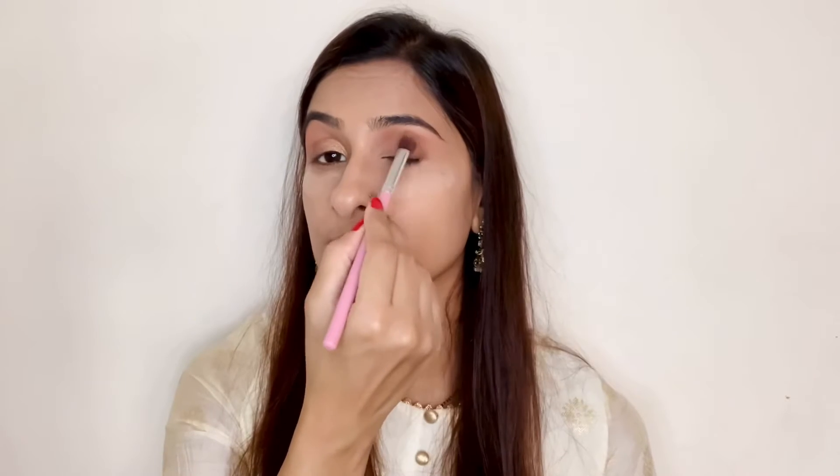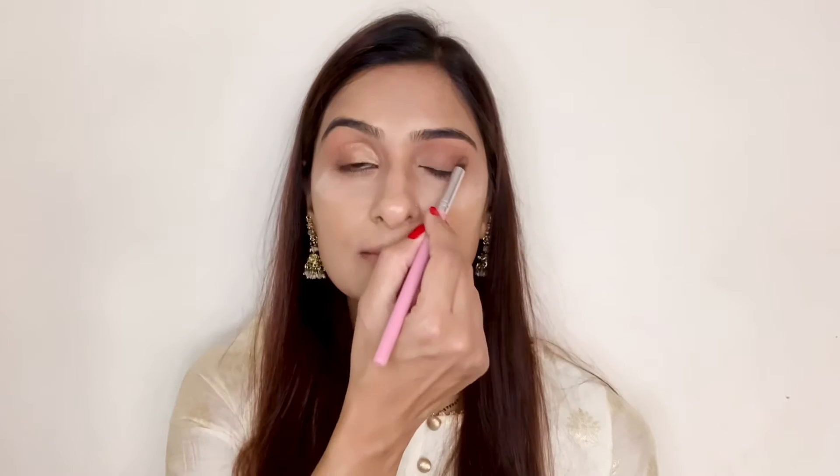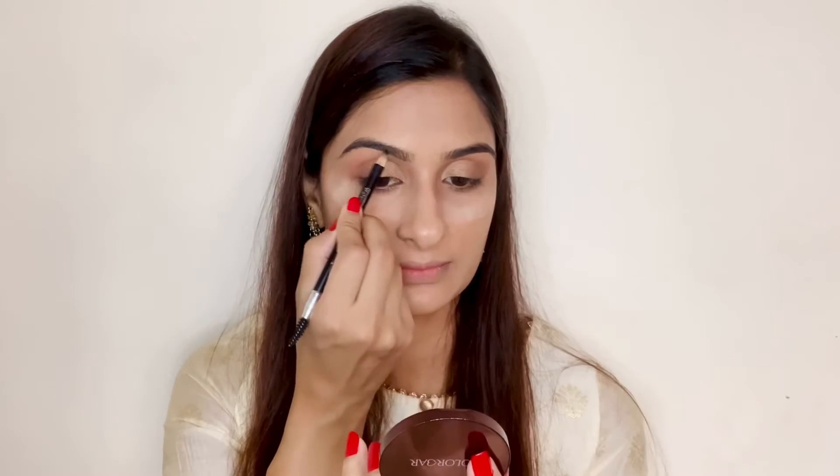For my crease I'm using the shade Flawless. For my outer V I'm using a warm brown shade to create a smoky effect and blending it out. Now using an artistic shade from the palette and creating a soft cut crease using my finger. Then using a clean blending brush to soften the edges.